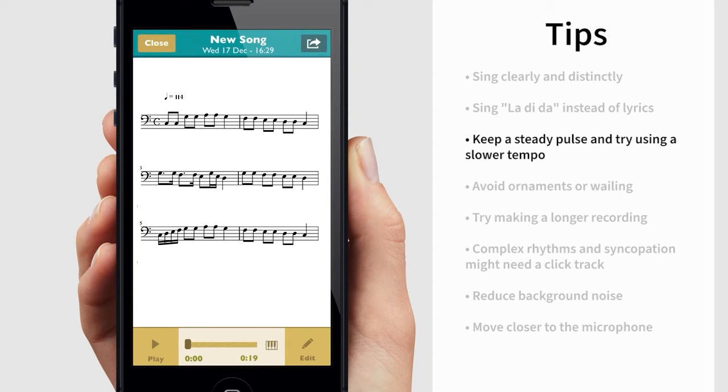You can get better results if the music is performed with a steady pulse and a slower tempo. Go straight for the pitch and avoid ornaments or wailing.